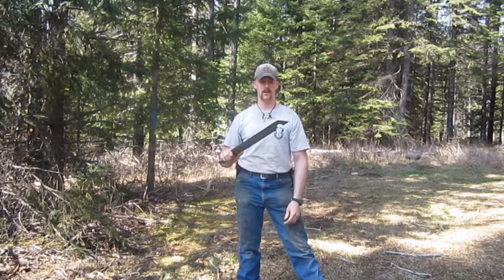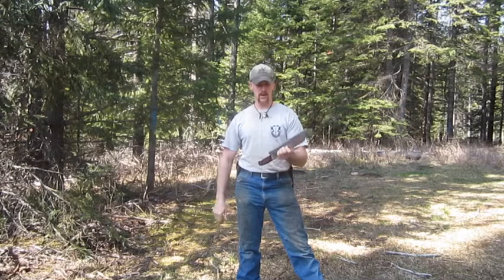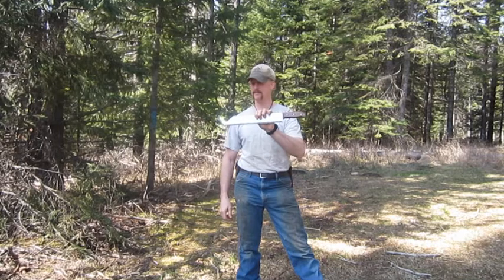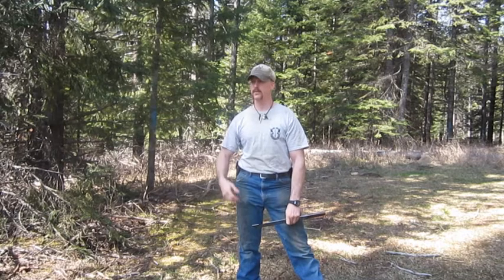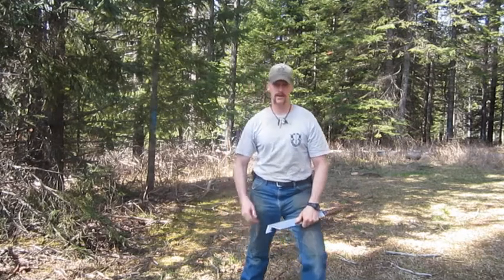You can pick these up different places — different guys might have them laying around, friends, whatever. Well, I hope you enjoyed this little series of the Knife Eddy, and hopefully you got something out of it, something you can take away and learn and make something yourself. Well guys, with that being said, take care, God bless, and we'll catch you on the next one. Have a good one.